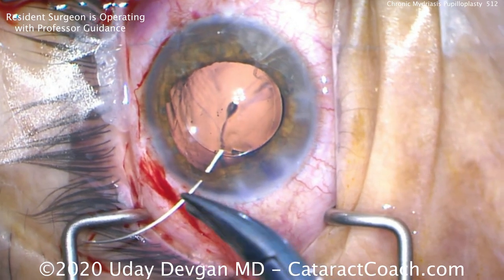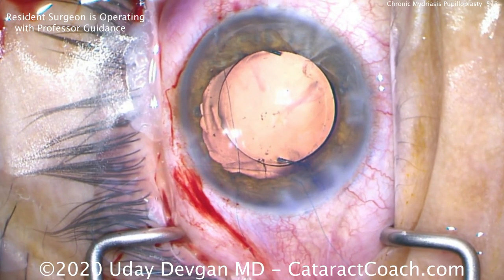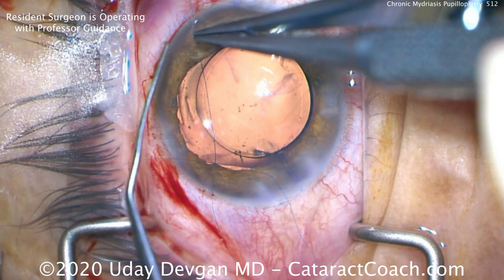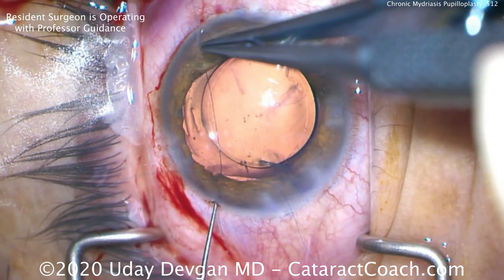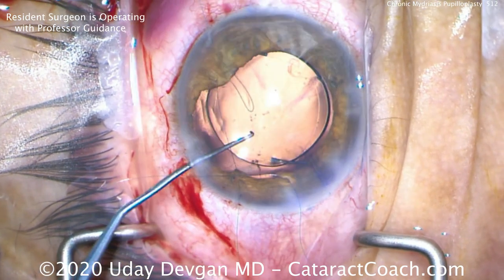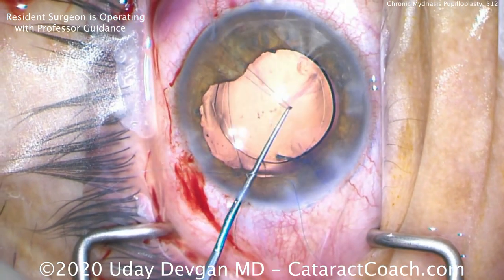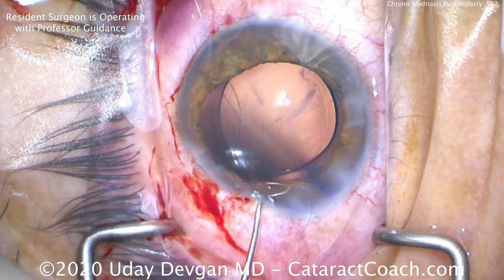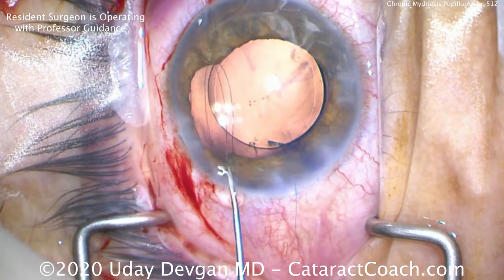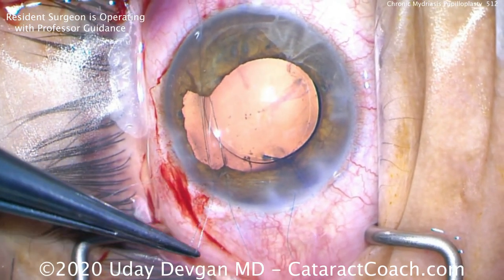We can now cut the needle off and use a combination of techniques — basically the Sipser knot technique. So grabbing here, there's the suture loop coming on top of the lens. We'll grab that loop and bring it out of this same paracentesis. This is the Sipser knot technique, using an iris push-pull to facilitate that. Now that we have a loop outside the eye, we're going to use what Amar Agarwal taught me.